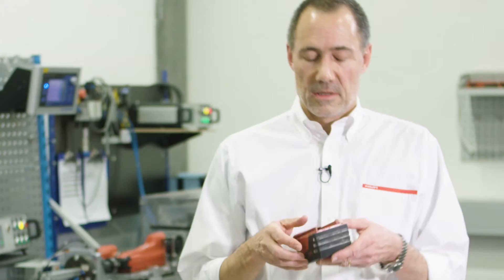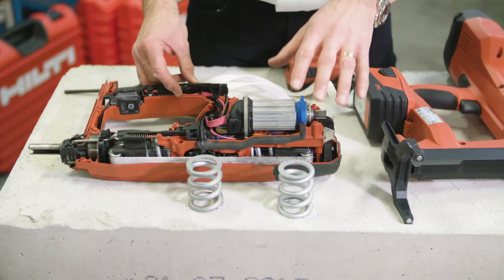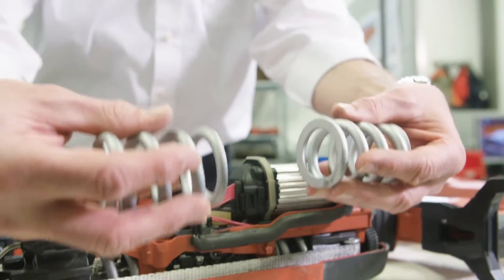In this tool, the energy is coming from the B22 platform battery. The electrical motor transfers the energy into these two metal springs.